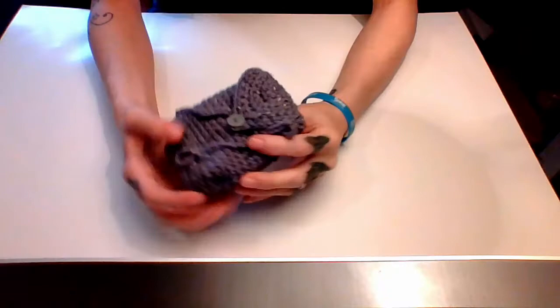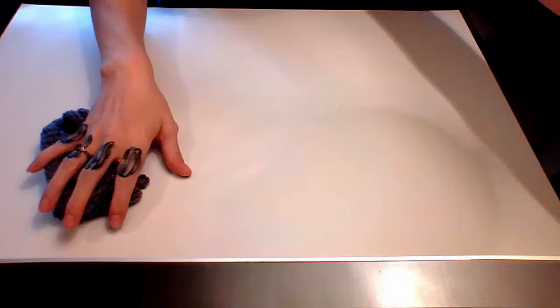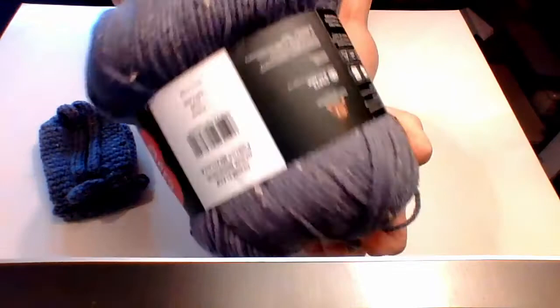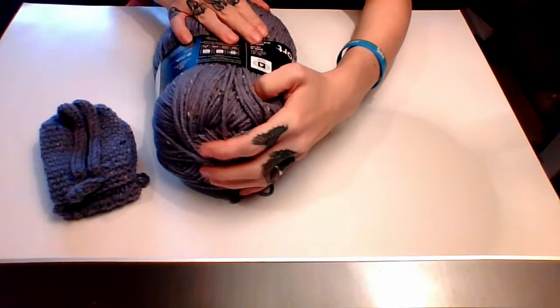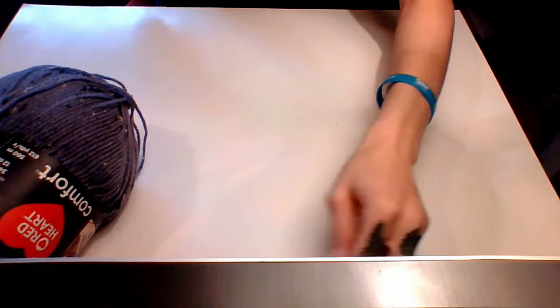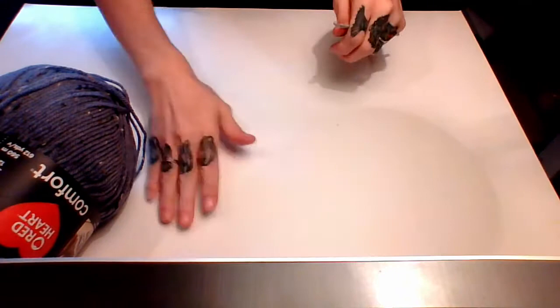For this cute little backpack with handles and a hook, you're going to need some yarn. I'm using Red Heart Comfort in the color Denim Fleck — it's got cute little flecks in it. This calls for a five and a half millimeter hook, but I'm going with a five just because it's a backpack and I don't want stuff falling out. You also need scissors, a button, and a needle to sew in your ends.